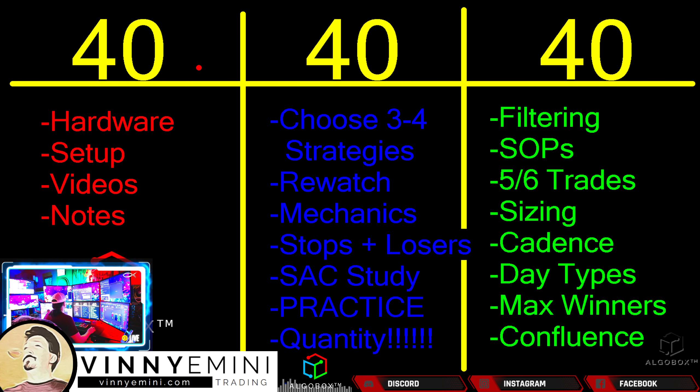You have already completed your first 40 days. You hopefully have gotten your hardware set up — everything from your PC, your keyboard, your mouse, your monitor setup. You've got the proper setup and layout on your charts. All that should be done. The videos you have gone through, the first series of videos, whether it is going through the lesson library in order or if you are on the new website in the member section — you should have gone through all those videos and taken a lot of good notes.